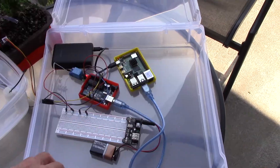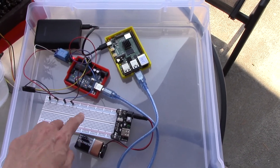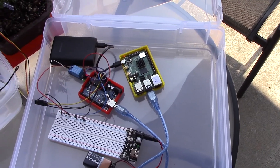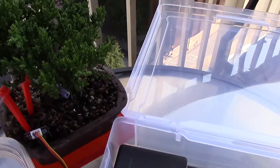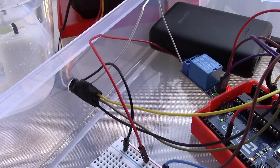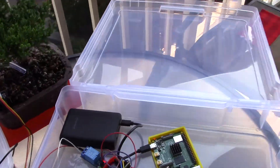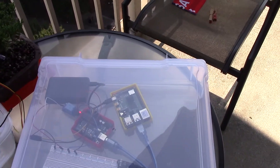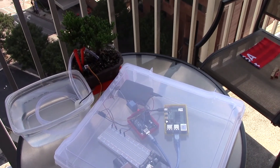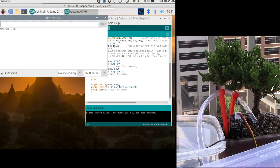I've moved the setup outdoors on my patio using a scrapbooking plastic container that keeps the rain out. Inside you can see the breadboard, the switch, the 9-volt battery, the Arduino, the Raspberry Pi, and the power bank charger with USB-C to power the Raspberry Pi. I drilled a tiny hole into the side of the scrapbooking case to feed all the wires through, and now I can close the case to keep the electronics dry.